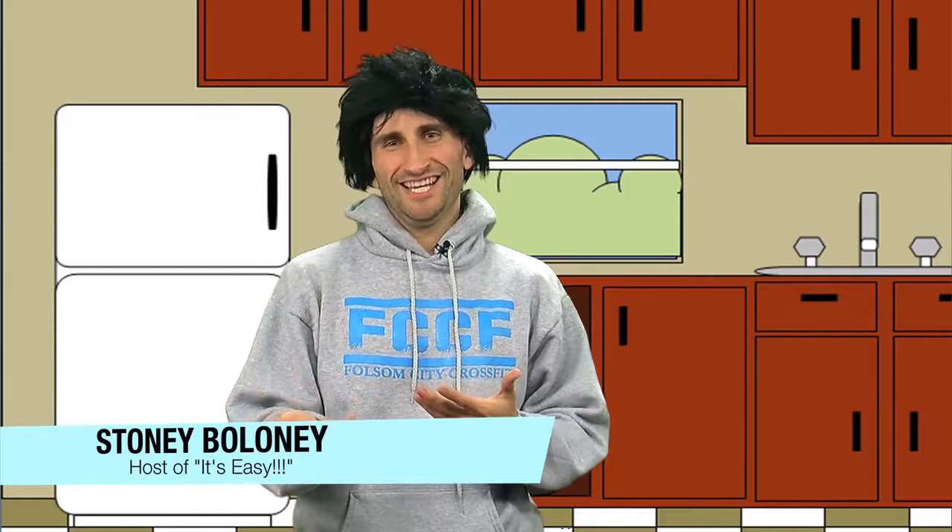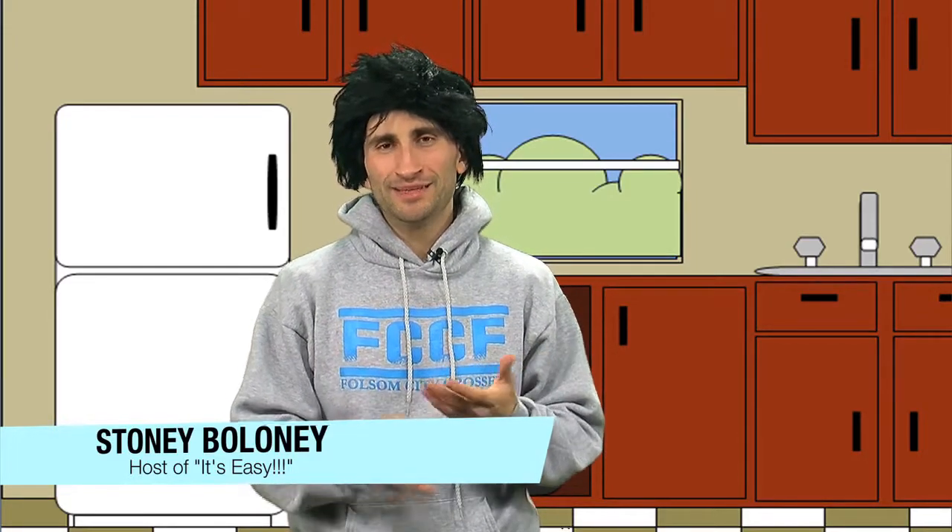Hello, it's Donnie Donati here on the show — It's Easy. So easy. And the show's name is It's Easy, because it's easy to cook paleo. I'm here because I want to give you a recipe today, a recipe for you paleo people. Because it's easy.